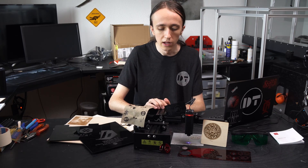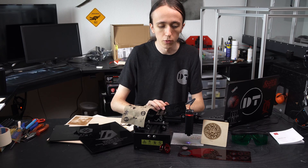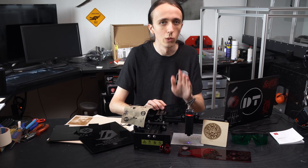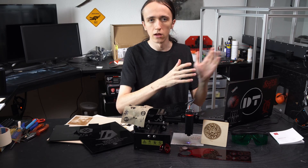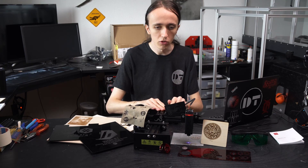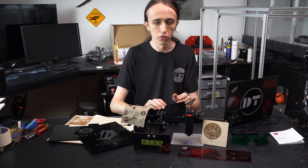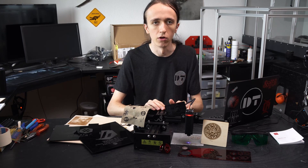Out of the box, it is super quick to assemble — just four nuts to put on and about three cables to plug in. It's going to take you less than five minutes and most likely you will not need the manual. Plugging it into your computer, everything just works. They have their own engraving software you can use, which works quite well, but you can of course also use LaserGRBL or Lightburn or any other software you prefer.